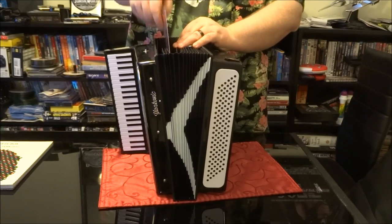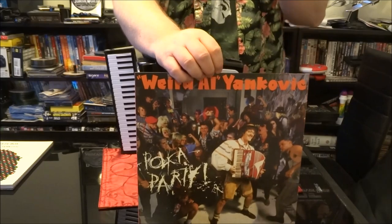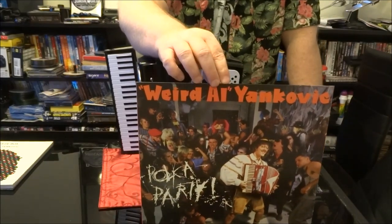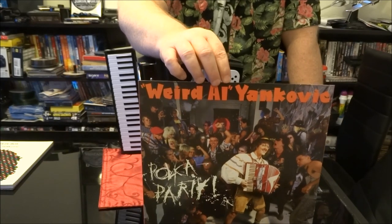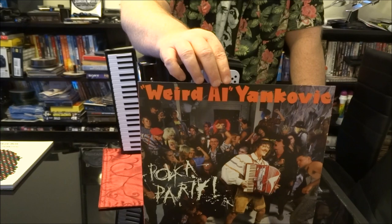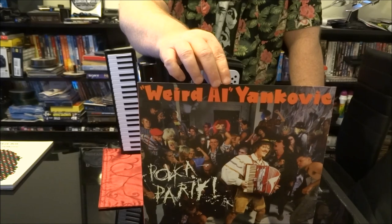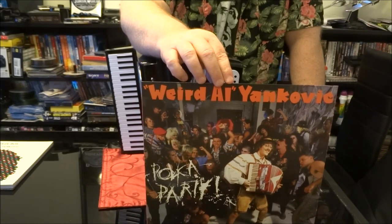Next up, we have Polka Party. I don't really remember this album. It originally came out with Living with a Hernia parodying Living in America, Dog Eat Dog, Addicted to Spuds parodying Robert Palmer's Addicted to Love, and Christmas at Ground Zero — a holiday favorite.